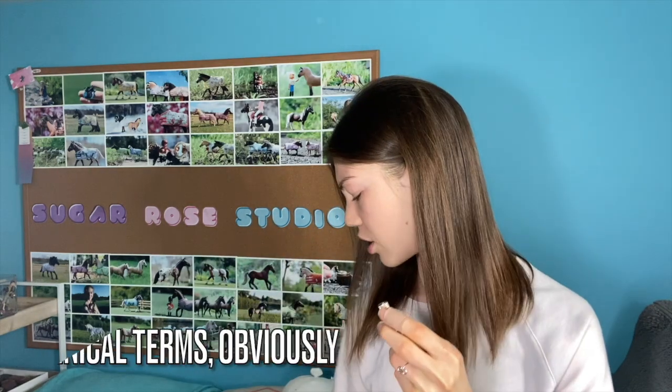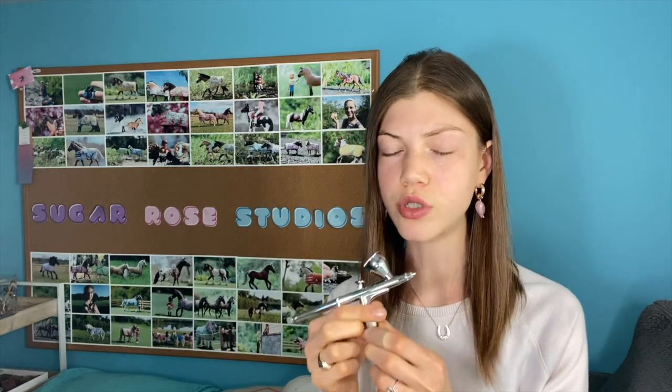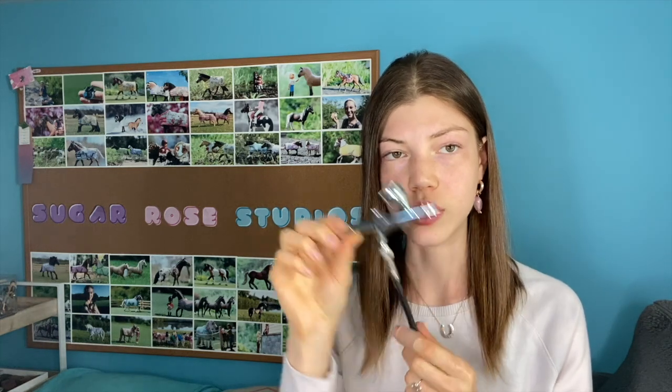Now that you have your airbrush, you're going to need an air pump. This is a Master airbrush air pump — I think it's about $30 to $50 on Amazon — and it connects to the bottom of your airbrush via a hose that you just screw on. One thing to note: for Badger or Paasche airbrushes, the connection is different, so make sure before you buy that the connection from the airbrush to the hose is correct.